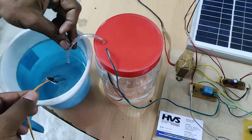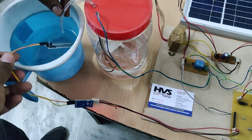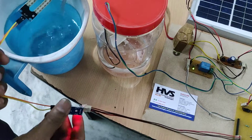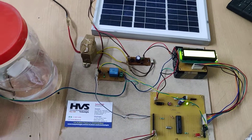When moisture is detected, the motor switches off automatically, and when moisture is removed, it switches on again. There is also a light indication on the sensor, as you can see from the value displayed. Thank you.